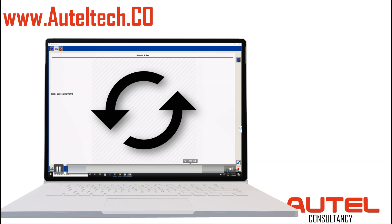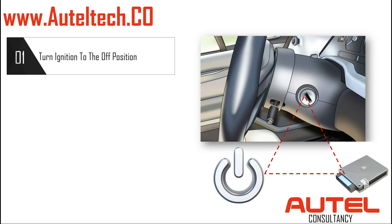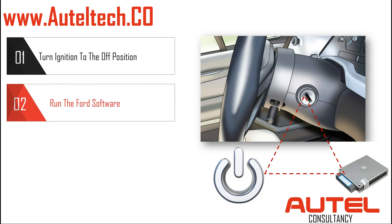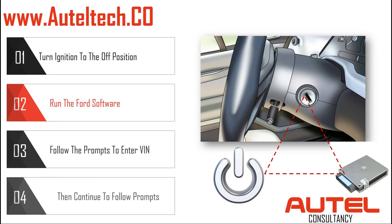So I took a five-minute break and gave the client a recommendation. I said, look, what I want you to do is turn off the ignition, because when you do this, it fools the OEM software into thinking the PCM is new — there's no communication, no power being sent to the PCM, so it thinks it's like a blank module. After you turn off the ignition, we're going to run the Ford software, and then it's going to bring us a prompt to enter the VIN. When that happens, you follow the prompts, enter the VIN number, and then continue to follow the prompts to finish the programming procedure.